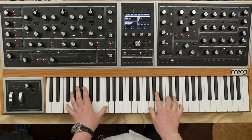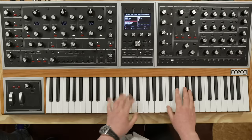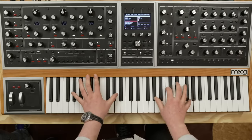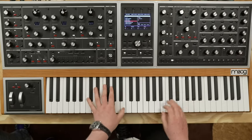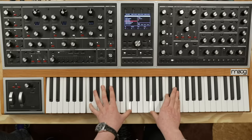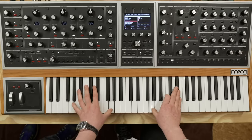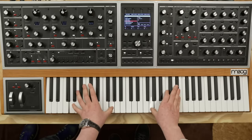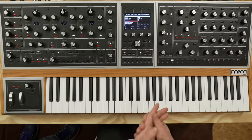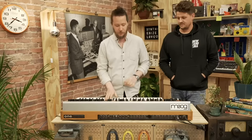This one has aftertouch that bends the strings. So when you press down, it adds vibrato. We will soon implement MPE, and that's going to be a really great patch for polyphonic aftertouch once we do.